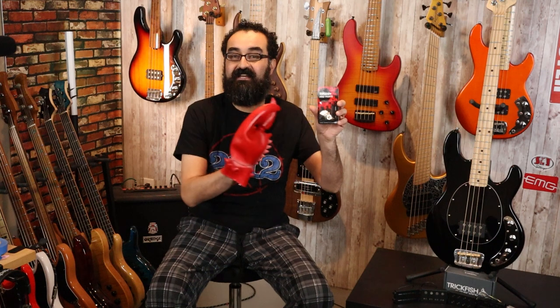First and foremost, big thank you to Trickfish Amplification for providing the Trickfish IPA onboard preamp that we are going to be using in our Ray 4 SUB as a mod platform. We are also going to be pairing the pickups that we are going to be demoing with the DiMarzio push-pull 500K pot, allowing us to have series and parallel modes, giving us access to all the tones.